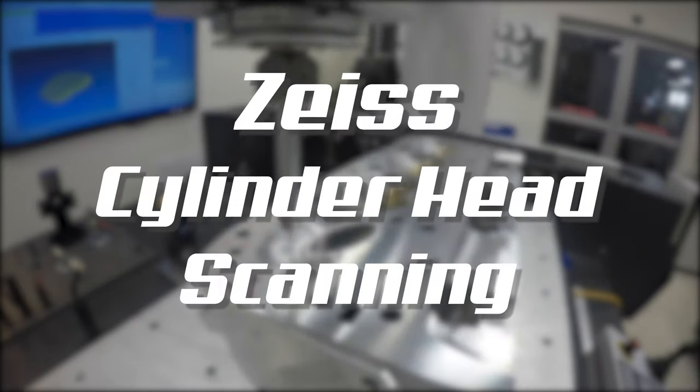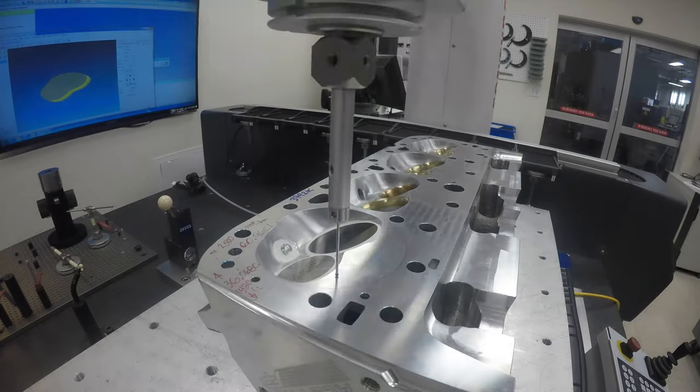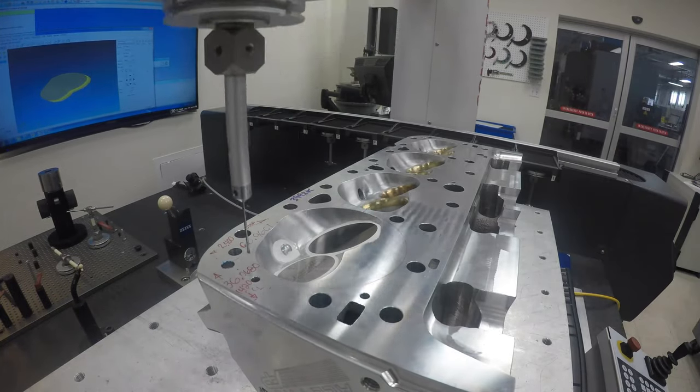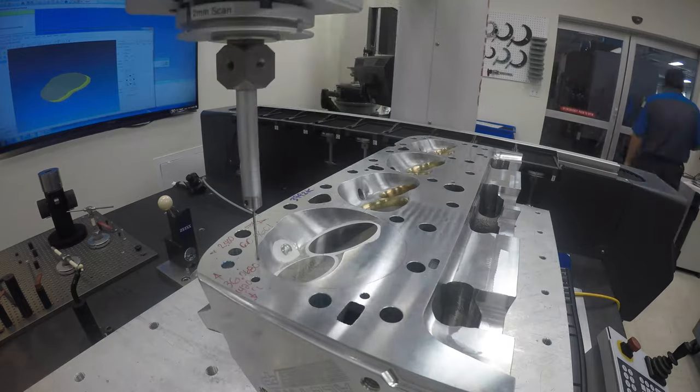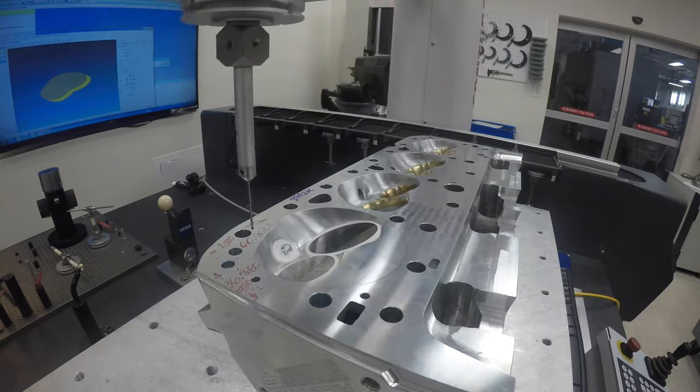CP Carrillo and Arias use multiple Zeiss coordinate measuring machines, or CMMs, to extract geometry from things like a cylinder head, a mold, or a sample piston when there is a need to produce a max effort 3D dome to match your chamber or duplicate the crown of an existing piston.